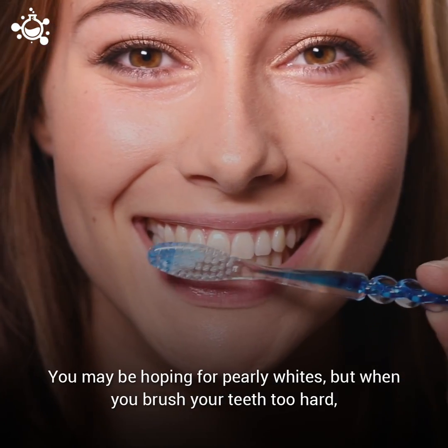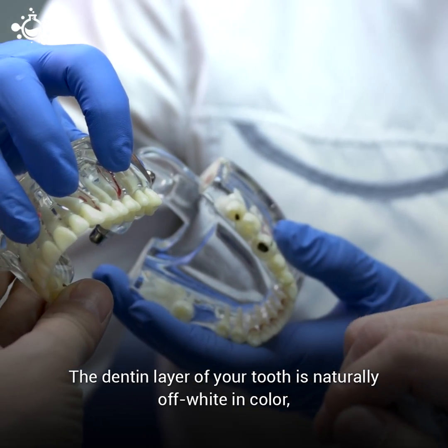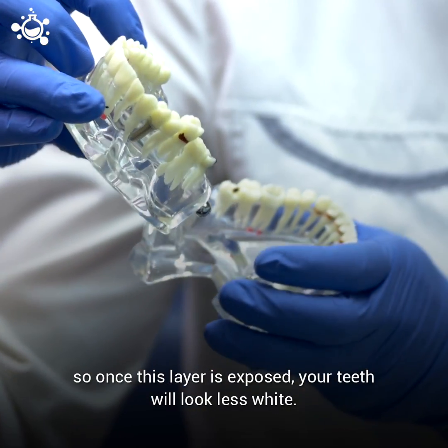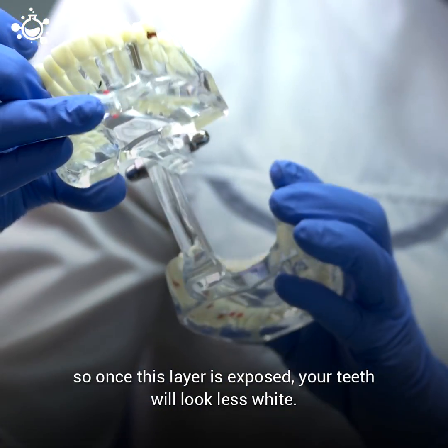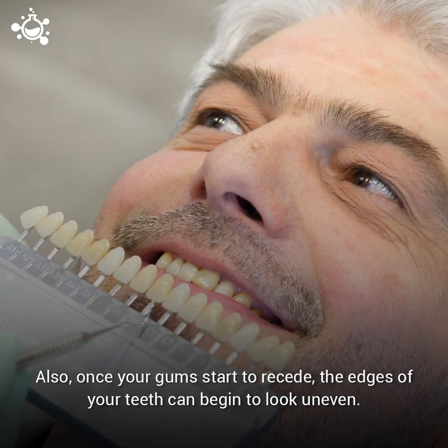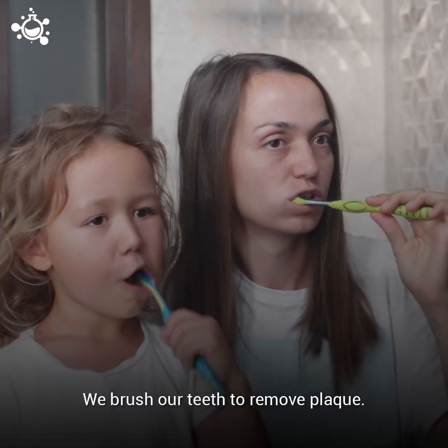You may be hoping for pearly whites, but when you brush your teeth too hard, your smile may look discolored. The dentine layer of your tooth is naturally off-white in color, so once this layer is exposed, your teeth will look less white. Also, once your gums start to recede, the edges of your teeth can begin to look uneven.